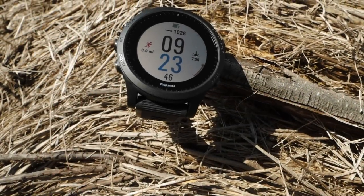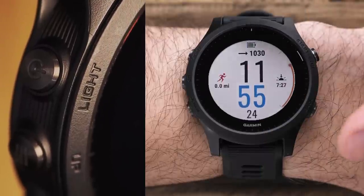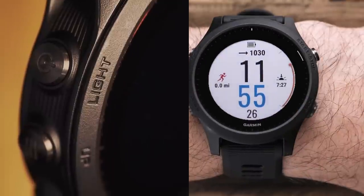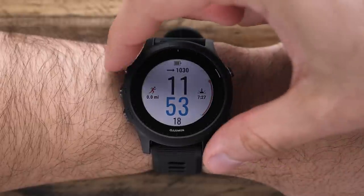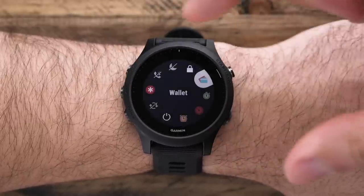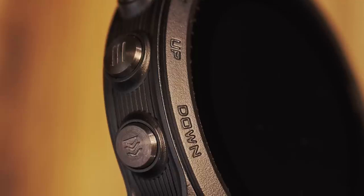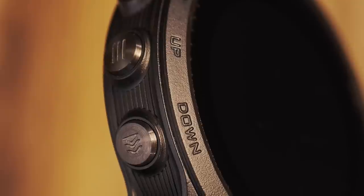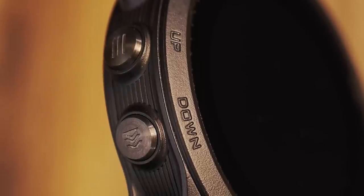First, let's take a look at the device. On the top left, you'll see the light key, which you'll use to control the backlight and also access the controls menu. Hold the light key to access the controls menu, where you can lock the device, access the Garmin Pay wallet, trigger assistance, and more. Below that are the up and down keys, which help you navigate the different menus, data screens, and widgets.